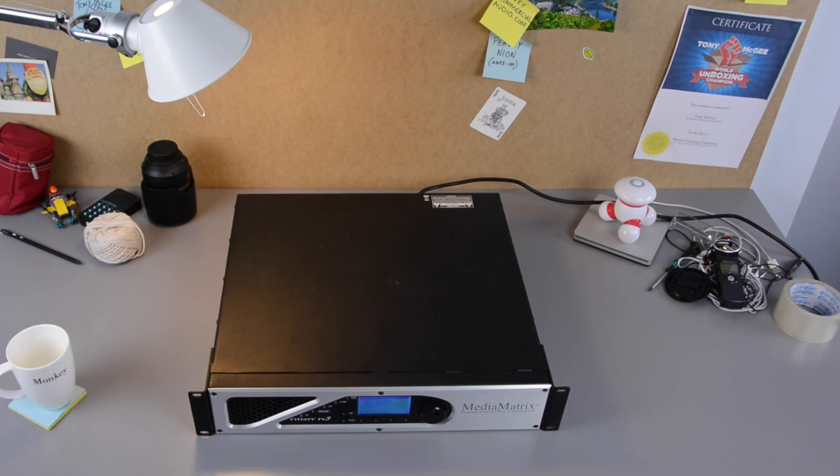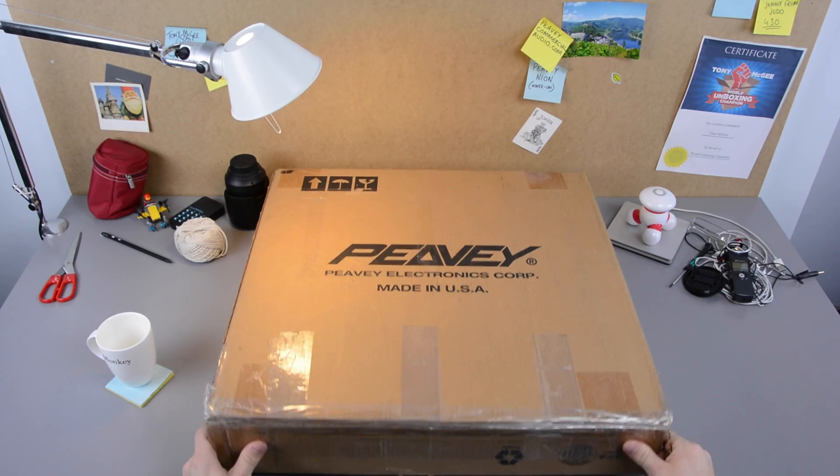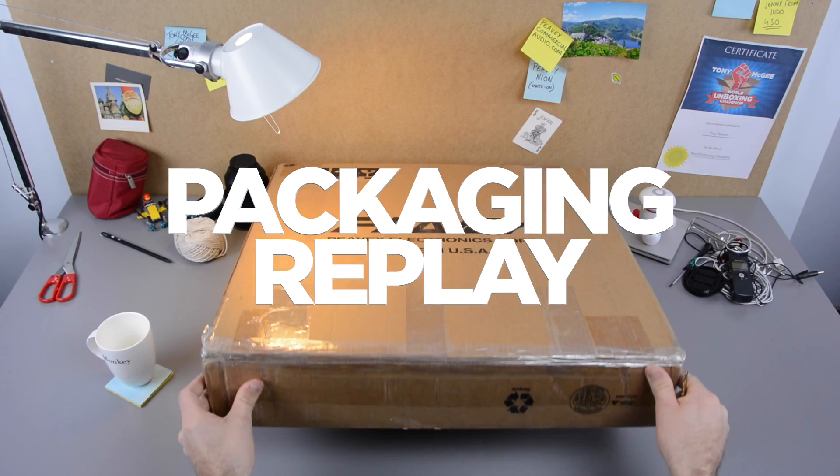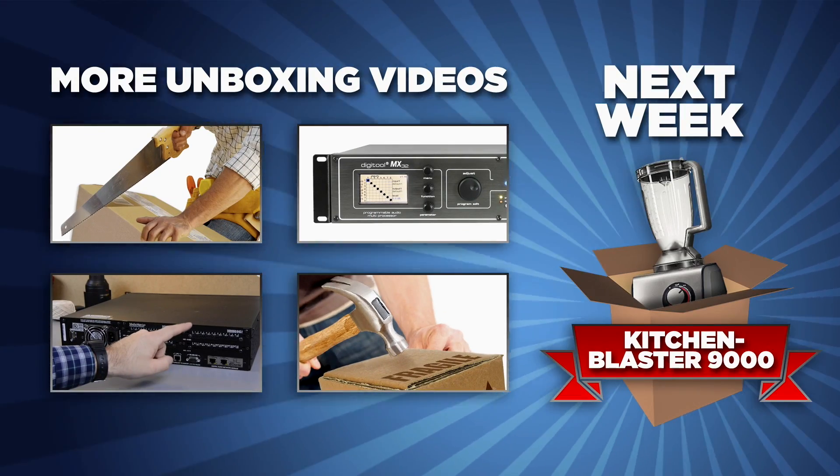If you want to see the file I made for this demo, you can download it here. All of this is excellent, but let's look at that packaging again. Next week, I'm going to review the Kitchen Blaster 9000!